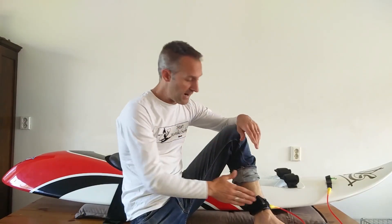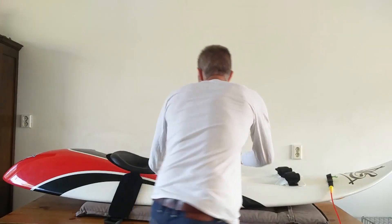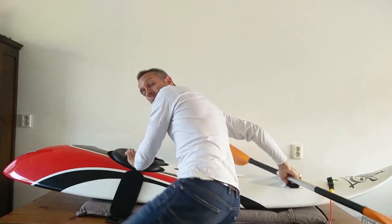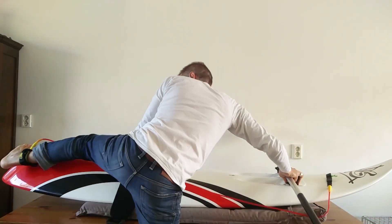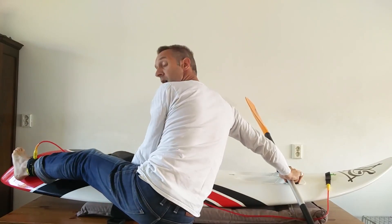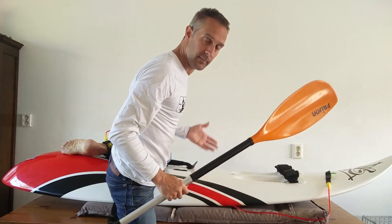I'm wearing my leash on my left leg, so I have to jump on my board at the left side if I want to do it Carboy style. Because what happens when I jump on it at the right side of my board wearing the leash on my left leg? If I jump on it Carboy style I might get stuck with my leash around my board or around my fins, or I end up sitting on my leash when I hop on it — and it doesn't work.